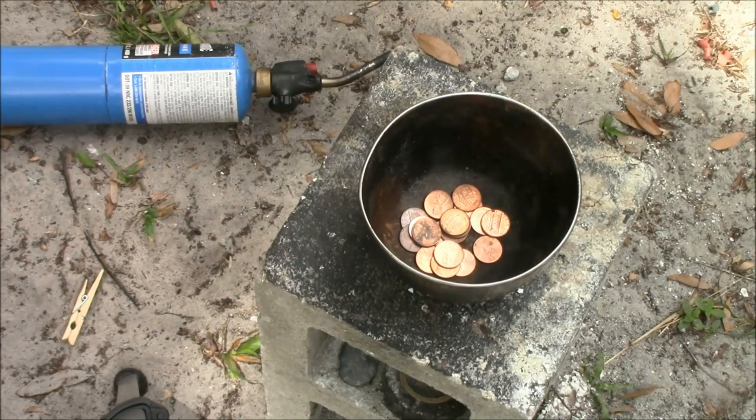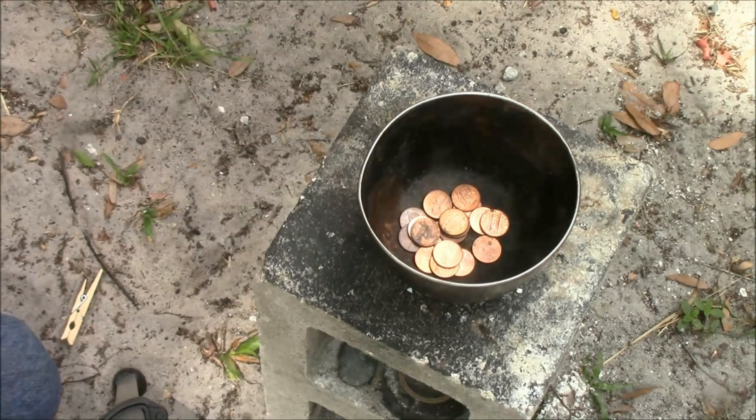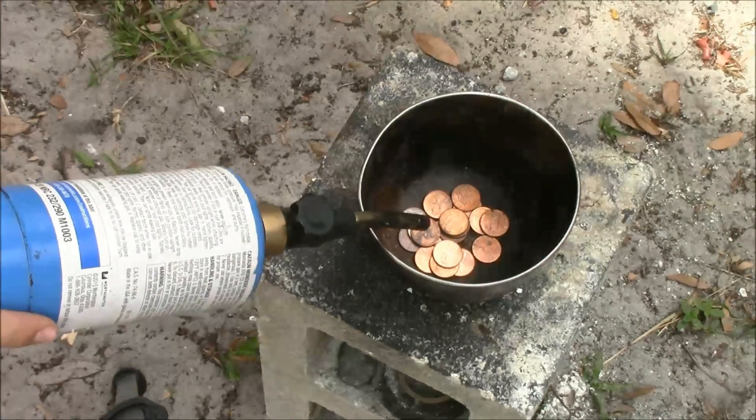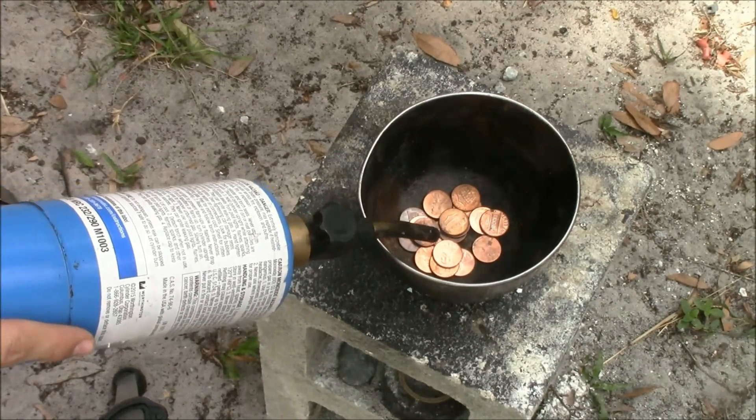One big mistake I see people making all the time is that they think they can only melt the pennies one at a time. You can do every single one at once — I'm going to show you that right now. Take your propane torch and you're just going to want to hold it here for a while.